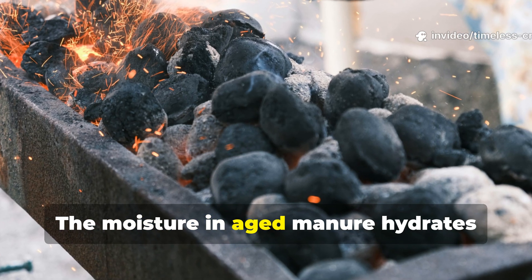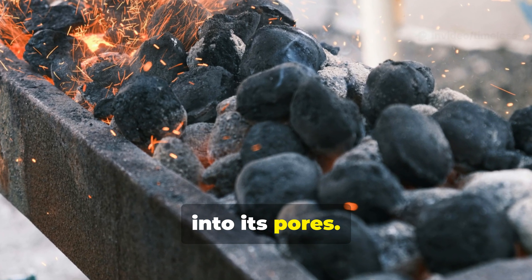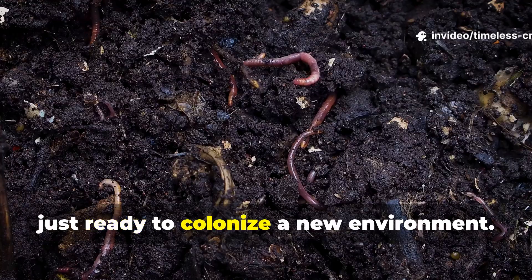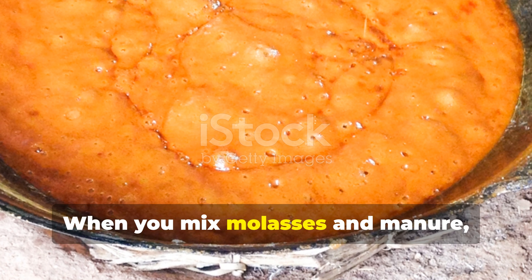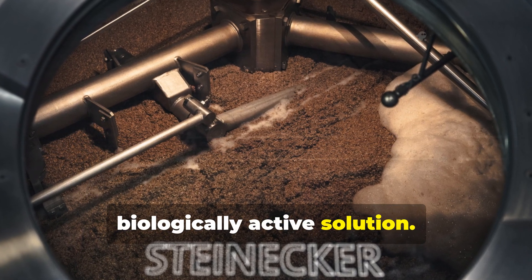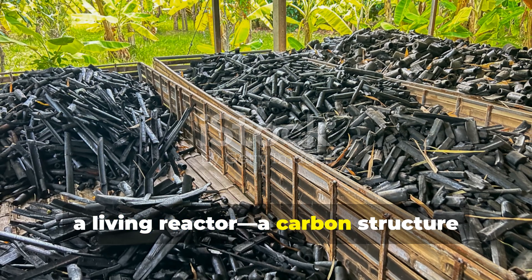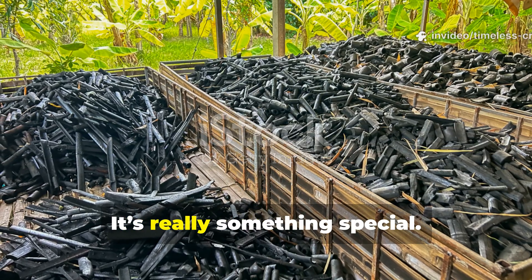The moisture in aged manure hydrates biochar and helps carry nutrients deep into its pores. And maybe best of all, it comes packed with billions of diverse beneficial organisms, just ready to colonize a new environment. When you mix molasses and manure, you get a nutrient-dense, biologically active solution. Pour that over porous, empty biochar, and what you've got is essentially a living reactor — a carbon structure that's fully loaded with nutrients and microbial power.